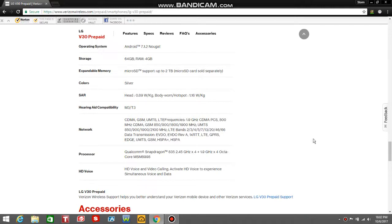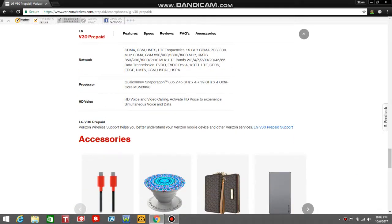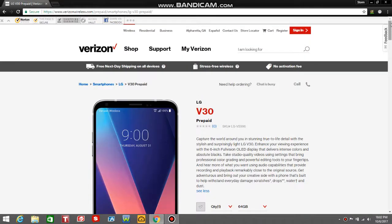If you guys need help with your V30, click on the device support page and you'll get help with your V30 and stuff like that. And if you guys want accessories for the V30, go to Amazon and type in V30 and you'll get better accessories for the V30 on Amazon. So there it is guys, the LG V30 on Verizon Prepaid, now available for $840, no contract.